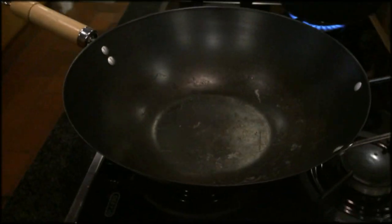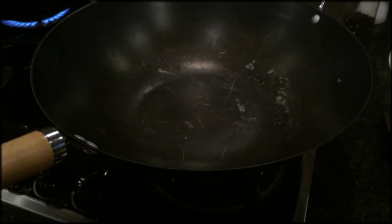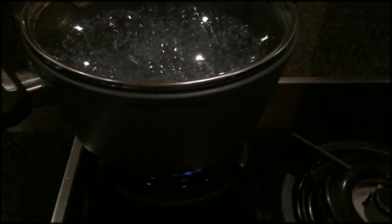Then you need a wok. We're going to put the pancetta and make the base for the pasta carbonara in the wok. And then you need a pot of boiling salted water.